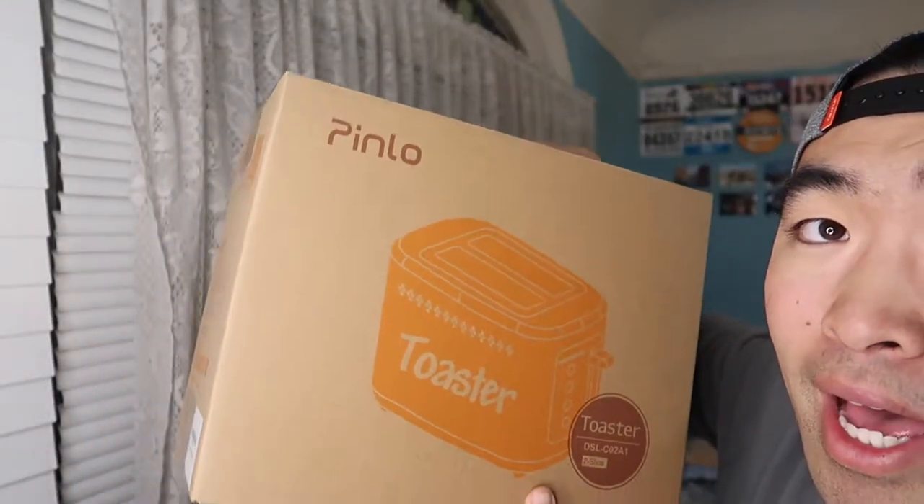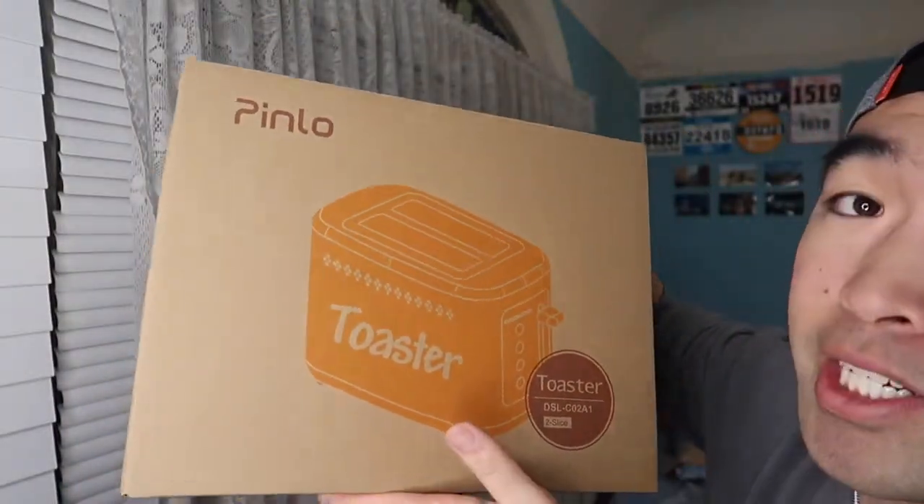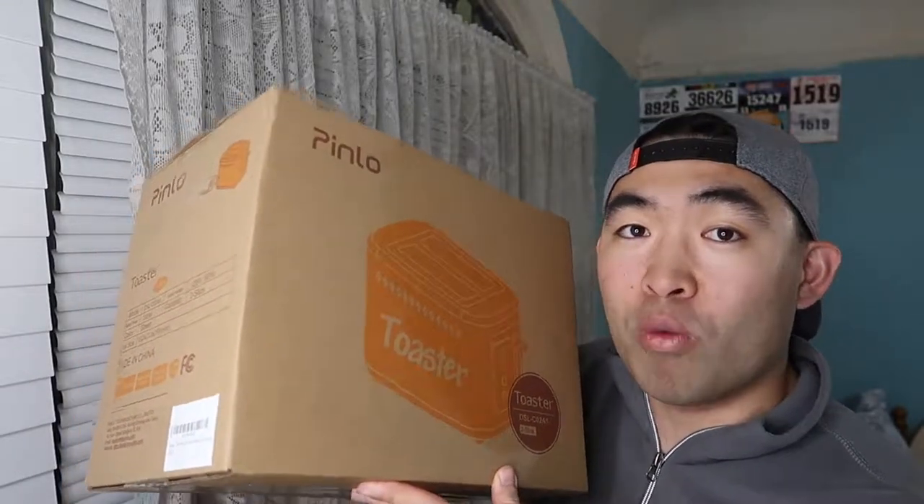Hey G squad, welcome back to an episode of 'Is It Worth It.' For today's episode I got this cool product by the brand called Pinlo. It's a toaster — and if you guys remember, a while back I tested another Pinlo product, a wireless doorbell. So this time I have a toaster by this brand. We'll open it up, show what's inside, do a test, and then talk about whether or not it's actually worth it.